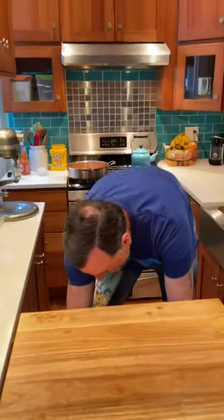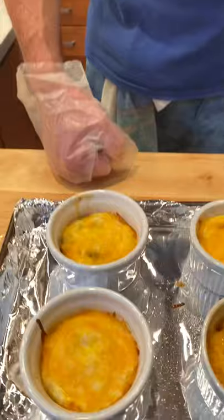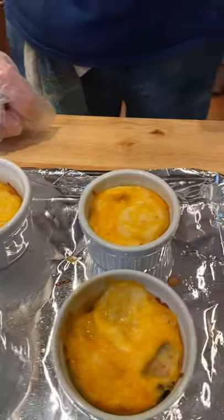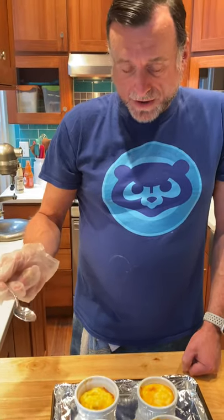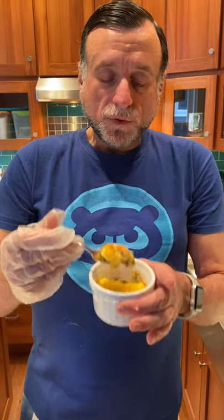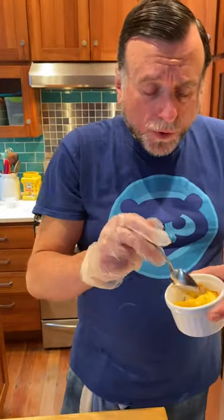We do have a few that are done already, so I'm going to pull those out. Here is the finished product — there's nothing else to do except enjoy them. With a spoon — I always think a spoon is the best thing to eat them with since it's a round vessel. Then you just dig in. You really get that kick. That is excellent. I love these chipotle huevos rancheros.